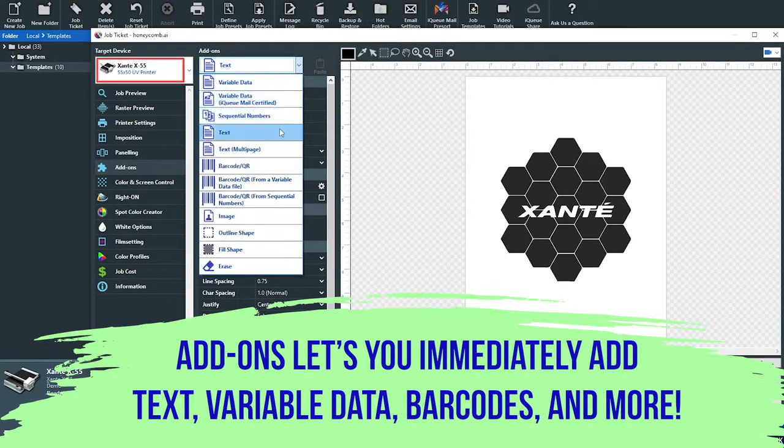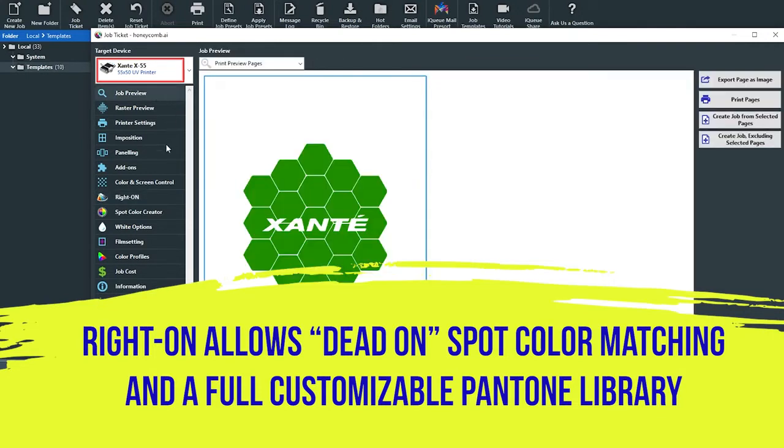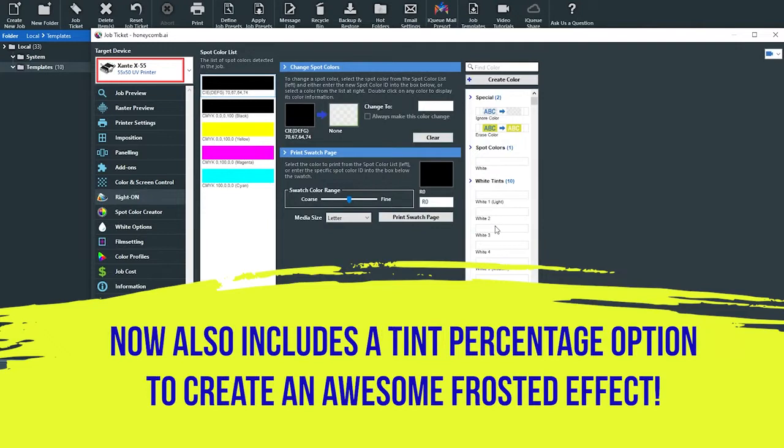Even the most challenging colors and customers are handled easily with our powerful write-on spot color matching technology. Including two Pantone libraries plus tint and frosted controls, IQ allows you to get accurate colors every time.